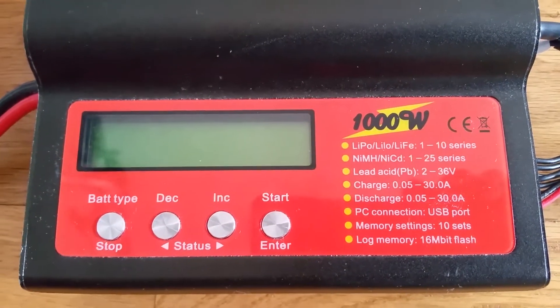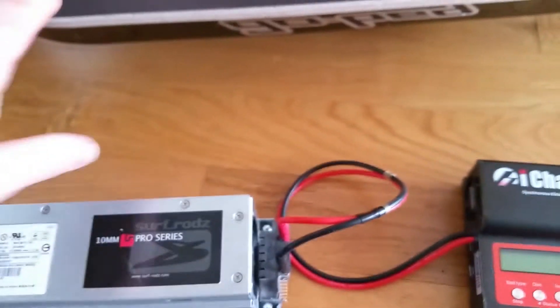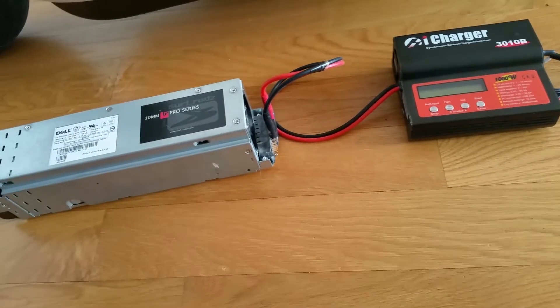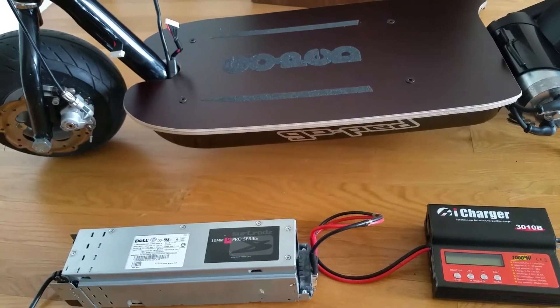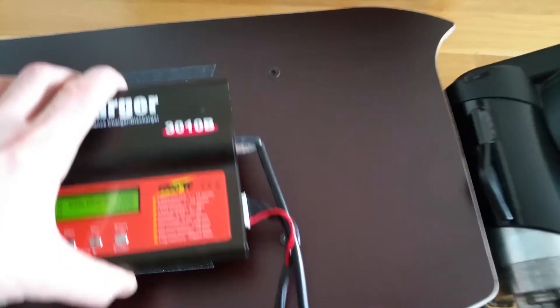You can charge up to 30 amps continuously, but it's not ideal for the batteries. It's recommended to charge at 0.5C rating — so for a 32-amp pack, 16 amps is the best, the ideal charge rate. But if you need to go fast, you can go up to 30 amps and charge this battery in about one hour.